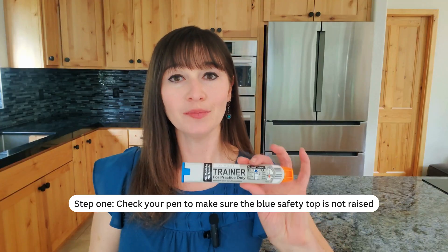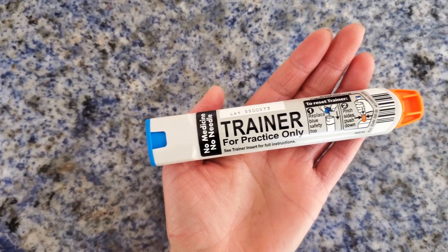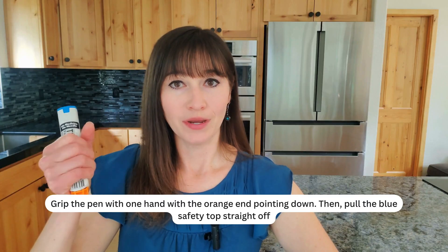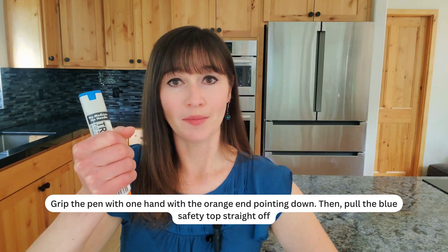Step 1. Check your pen to make sure the blue safety top is not raised. Grip the pen with one hand with the orange end pointing down, then pull the blue safety top straight off.